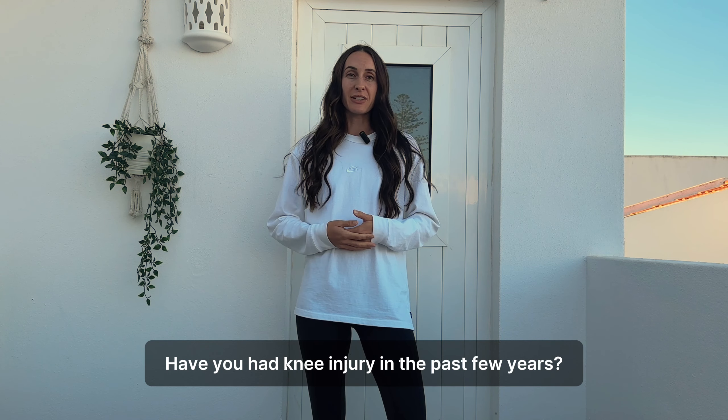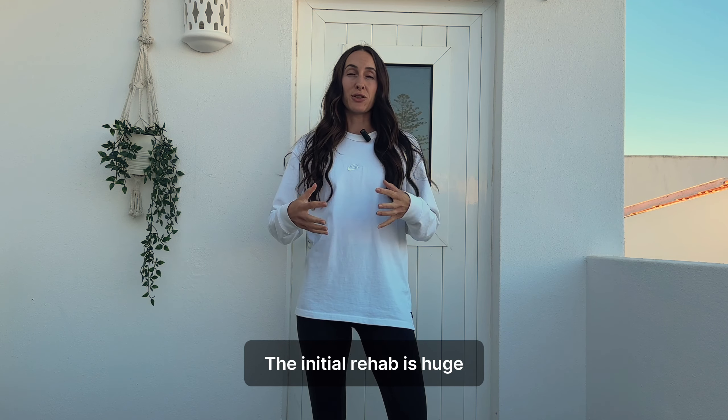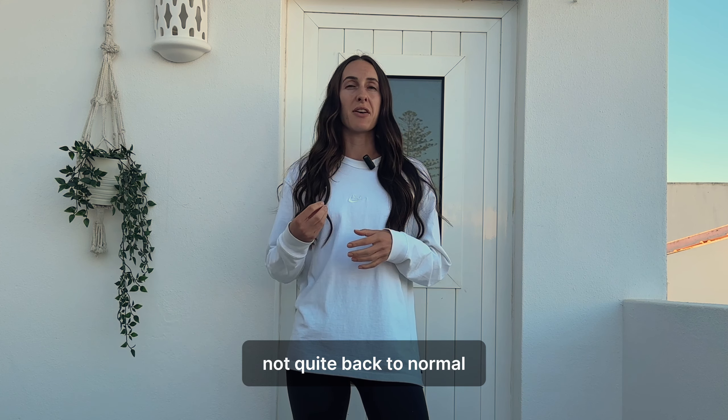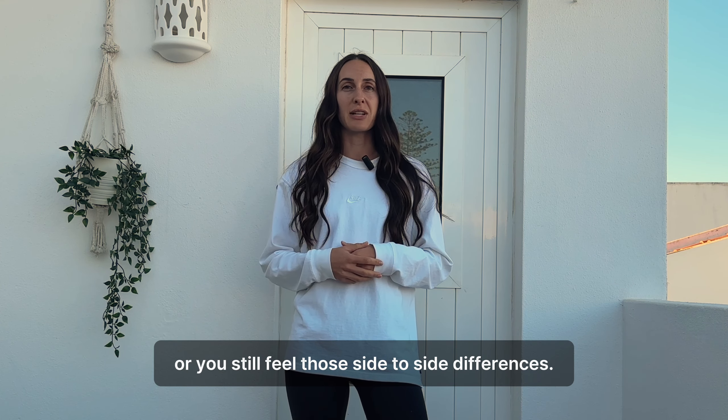Hey guys, I'm Hannah from Hannah Physio. Have you had a knee injury in the past few years? The initial rehab is a huge obstacle to get over, so well done doing that. Yet sometimes it might just feel like your knee is not quite back to normal, or you still feel those side-to-side differences.